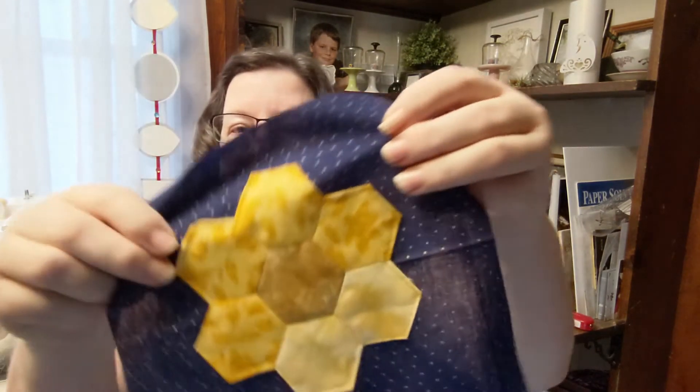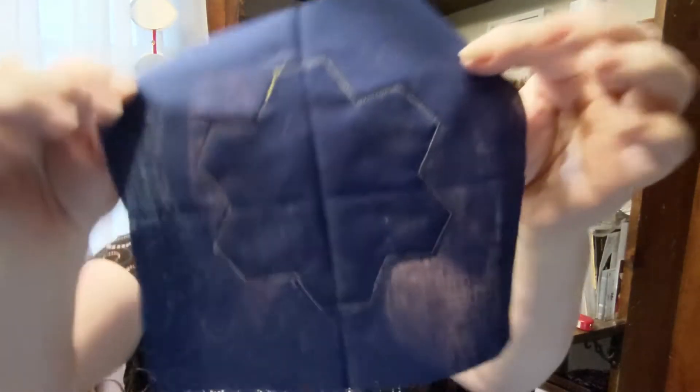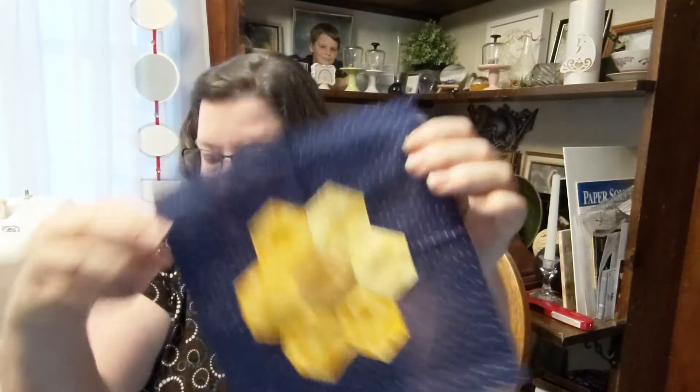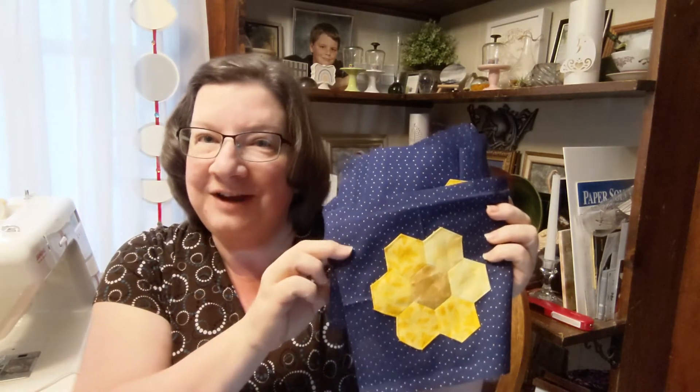I machine appliquéd them to this background, and you can see my start and stop. I have seven of these wonderful appliqués done now. How am I going to sash them? What am I going to do? How many am I going to make?